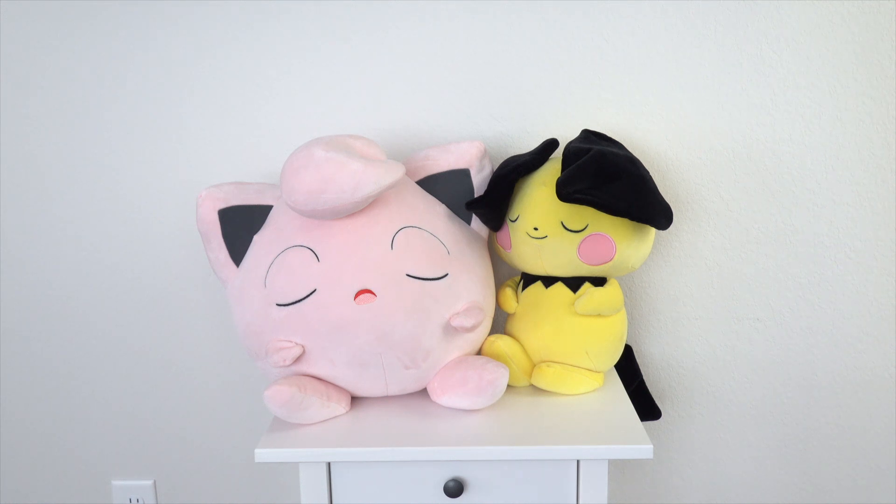Honestly, the quality for these is amazing. They're only $29.99 — so essentially $30. The quality is really just amazing for the price. For $30, what you get for the size, how soft they are, how heavy they are, the design — they're just super cute. I love the sleeping plushies.